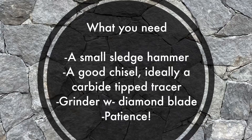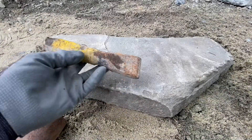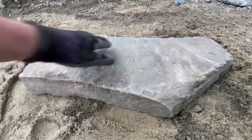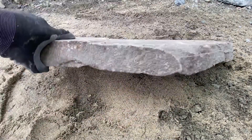You'll need a small sledgehammer — ideally one that you're comfortable swinging all day, so size it accordingly — and a tracer chisel, which is very important as well. You can use just a standard cold chisel, but a carbide tip chisel will do the job a little bit better.